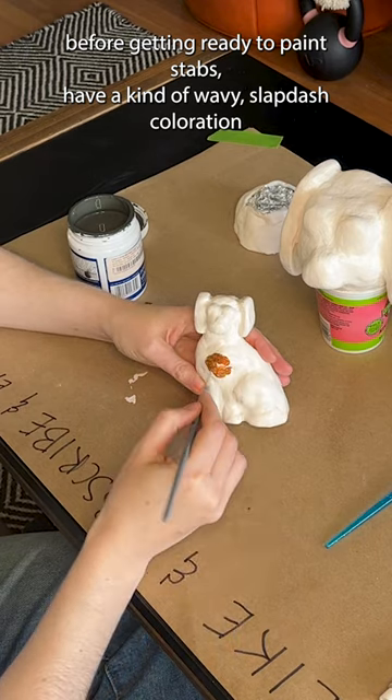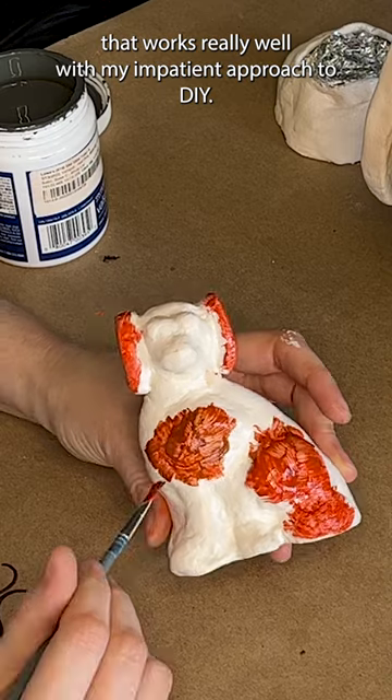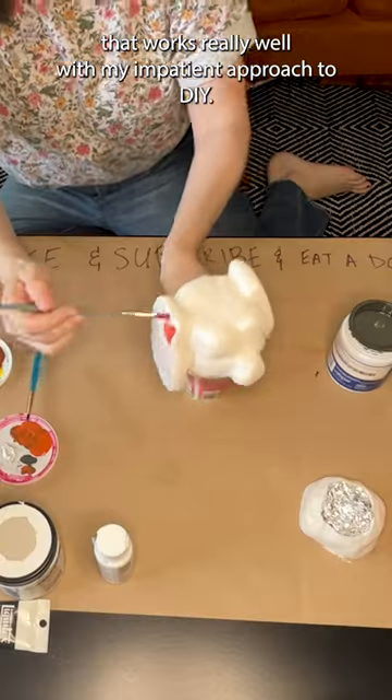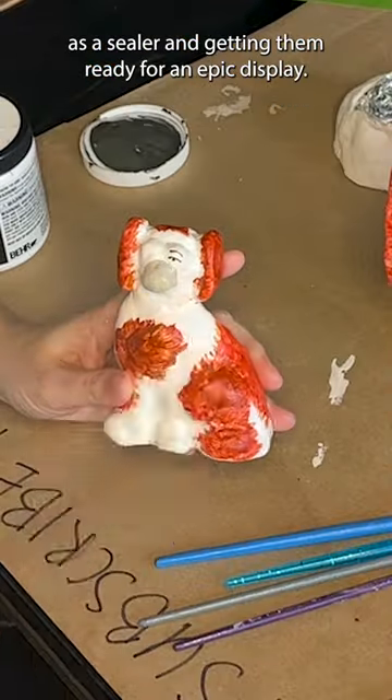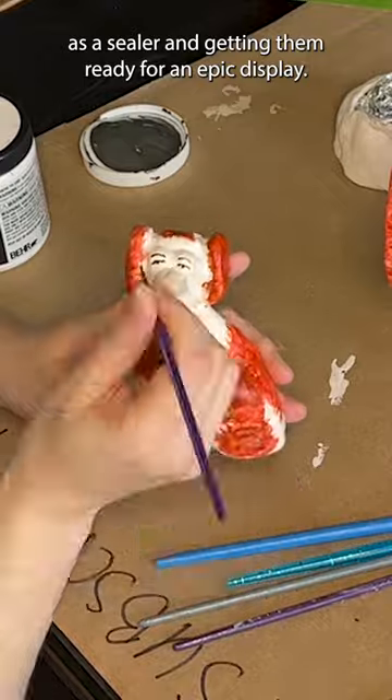Staffies have a kind of wavy, slapdash coloration that works really well with my impatient approach to DIY. I add the details of the eyes and muzzle before slapping on some Mod Podge as a sealer and getting them ready for an epic display.